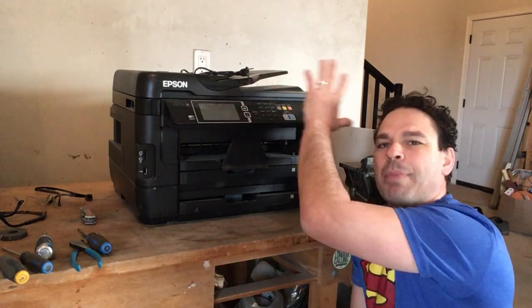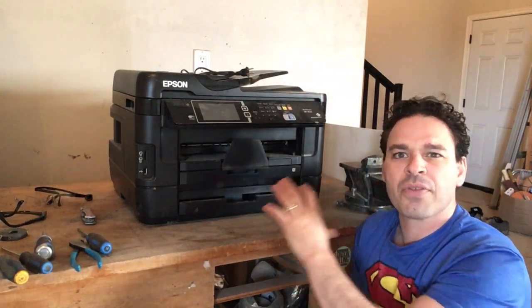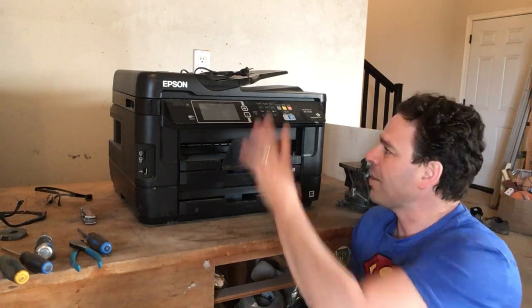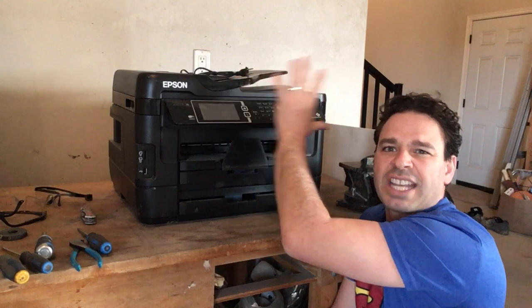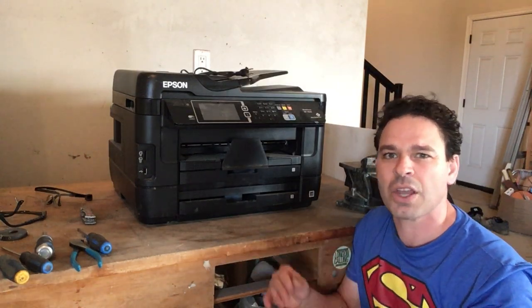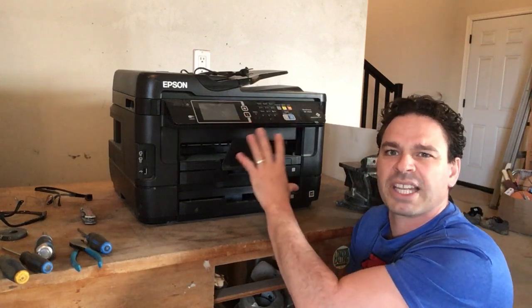The interesting thing about printers is a lot of scrappers actually drive right by. They may take the power cord, but they leave the rest. And although there is a lot of plastic on these, they are actually 100% scrappable. I could bring this in as-is to the scrapyard and get electronic weight price. This printer is huge and very heavy — it weighs 50 pounds, so I'm going to get about 5 to 7 cents a pound for this, which is better than nothing and definitely better than going to the landfill.